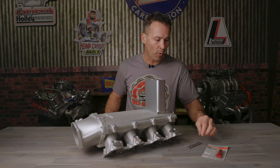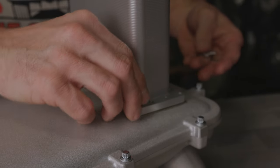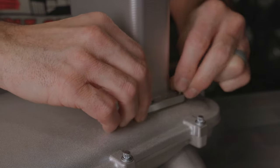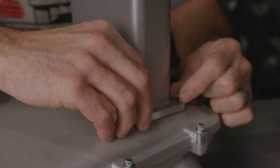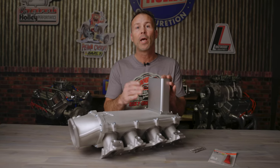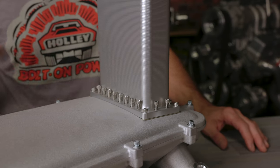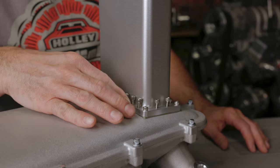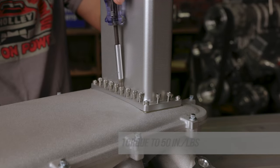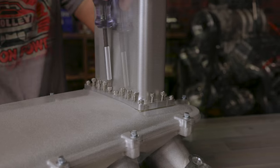Next, thread a few of the 10-24 socket head cap screws, being sure that they go through the outer panel frame or exit duct, then through the burst panel itself and into the plenum top until they're finger tight. Once you're satisfied that everything is properly positioned and seated on the burst panel flange, go ahead and install the rest of the 10-24 cap head socket screws. Working from the middle out, tighten and torque all the cap screws to 50 inch-pounds. Be sure to clean any excess sealer that may have squeezed out of the flange as the fasteners were tightened.